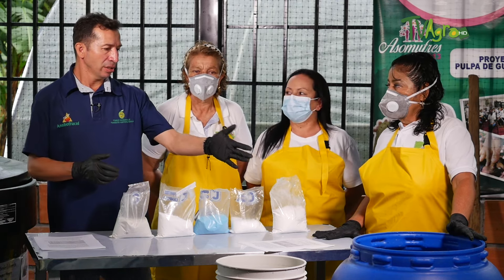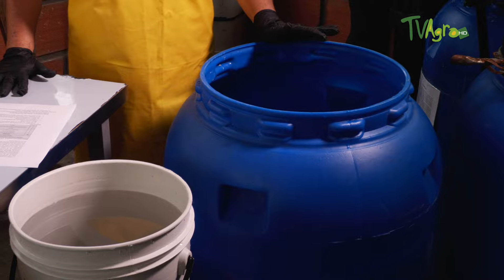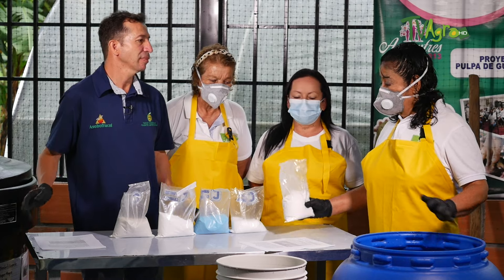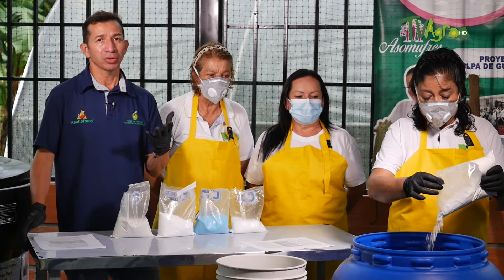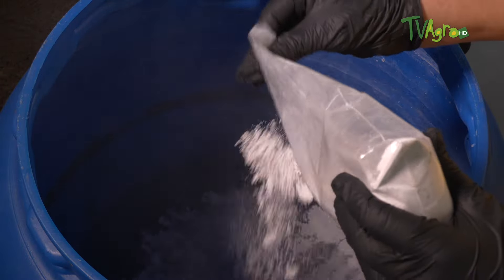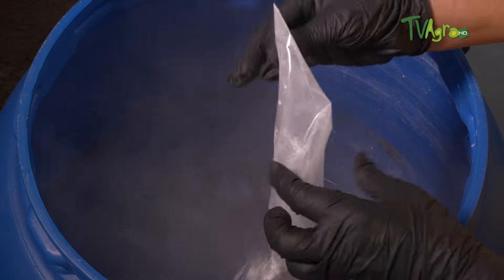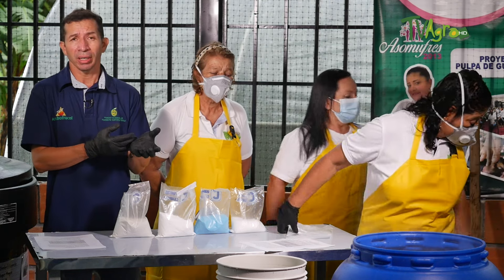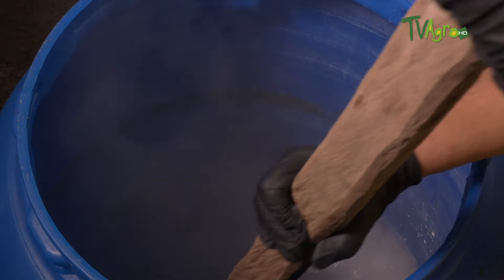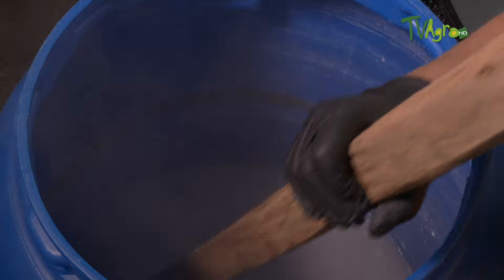We have recipient A and recipient B. In recipient A, the blue container, we have 80 litres of water. In those 80 litres we are going to dissolve the cal hidratada first. It is important, everyone, that when making these mineral caldos and biopreparados, personal protective equipment is absolutely essential. The powders generated can burn the skin and irritate mucous membranes. Even if they are mineral or organic caldos, the mandatory use of personal protective equipment is always required.